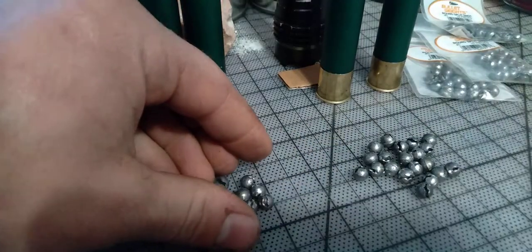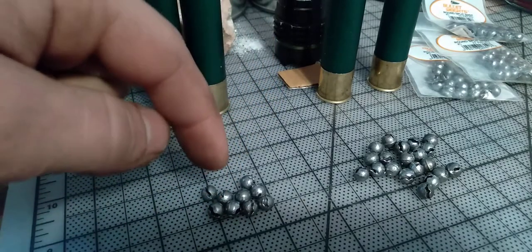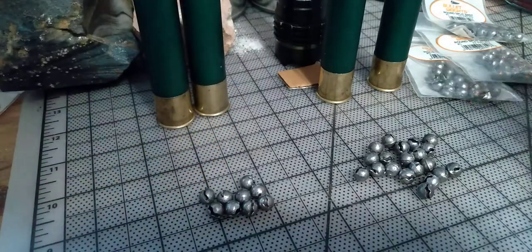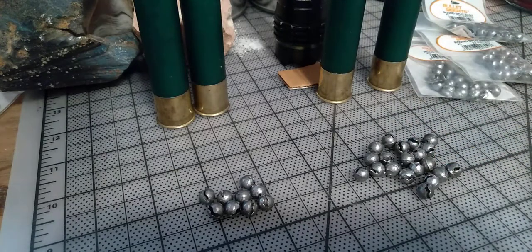Just to give you an idea, a regular store-bought buckshot probably has 8 or 9 pellets — that's the pile of what it looks like. But in a 3.5 inch shell you pretty much have almost twice as much. We have 20 pellets right there in a 3.5 inch. You can probably only fit about maybe 10 depending on the size in a 3 inch regular 12 gauge.